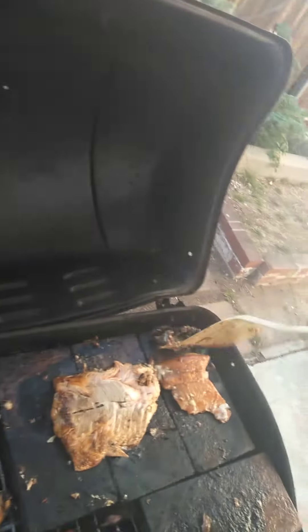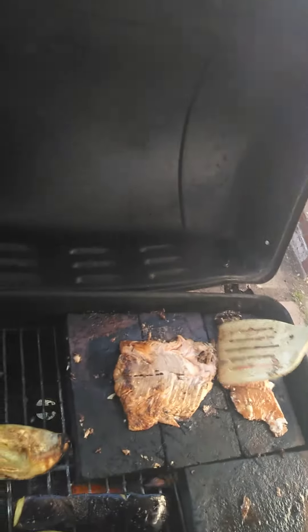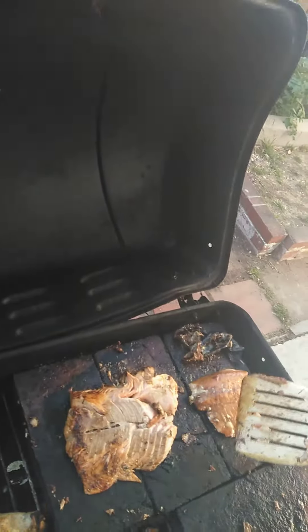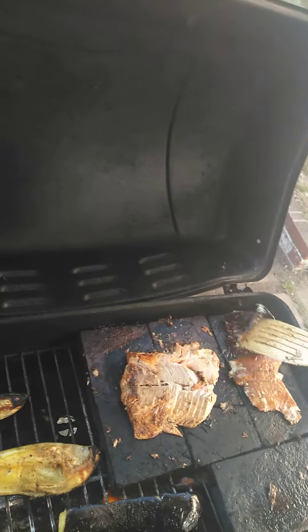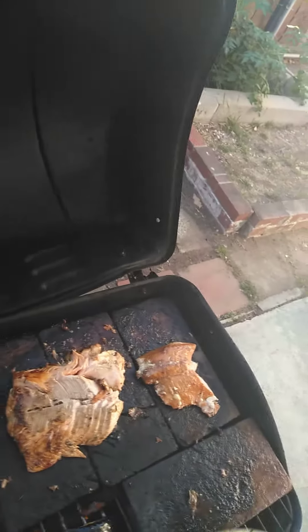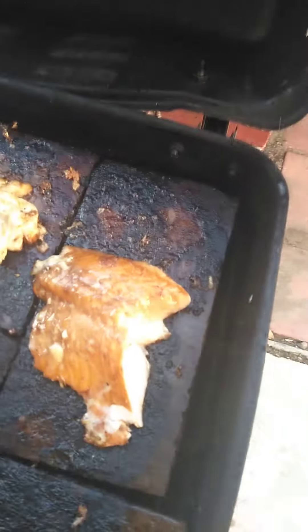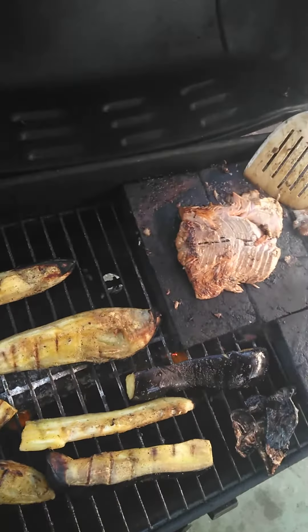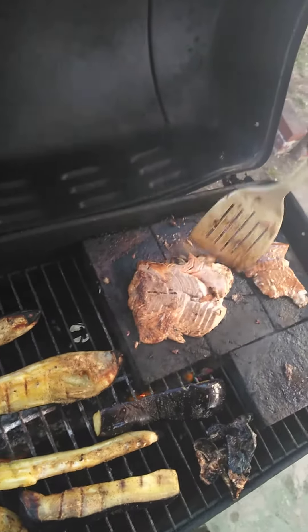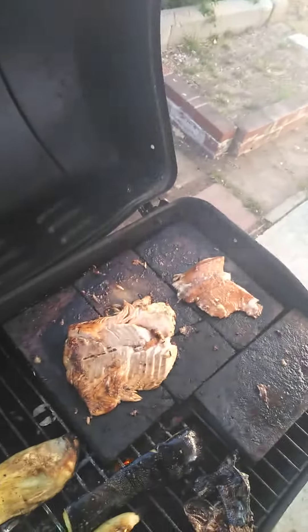You can still see there — the presentation's gonna suck but it's gonna be delish. Look at that skin! Look at those salt rocks. I think we're done with the fish. All right, stay tuned.